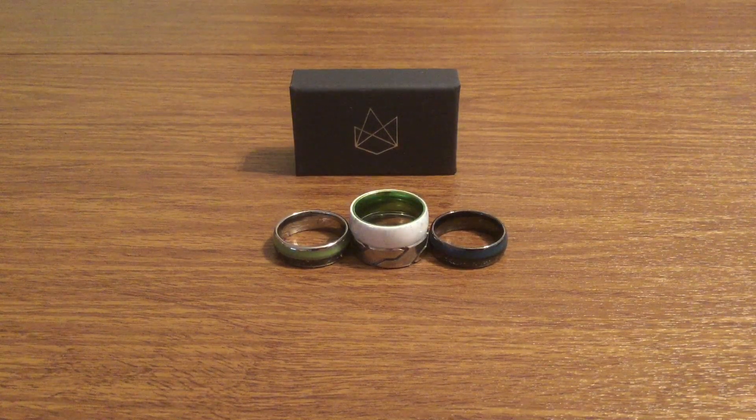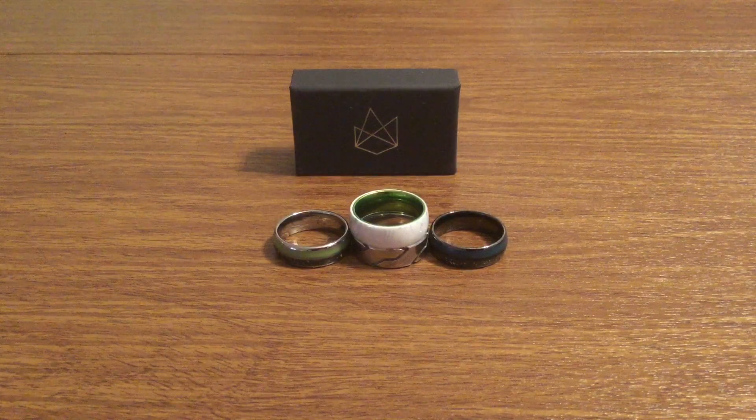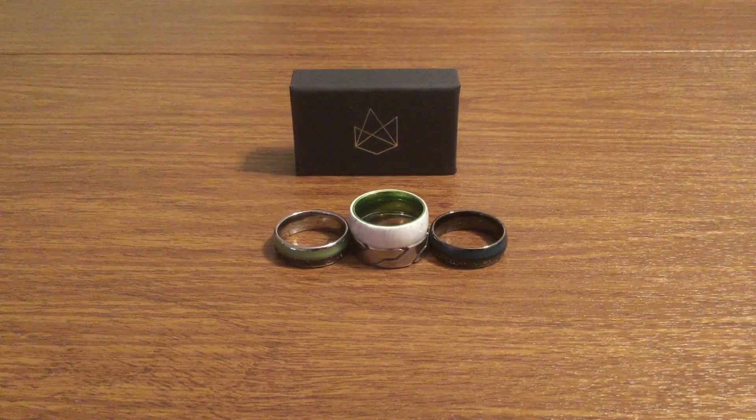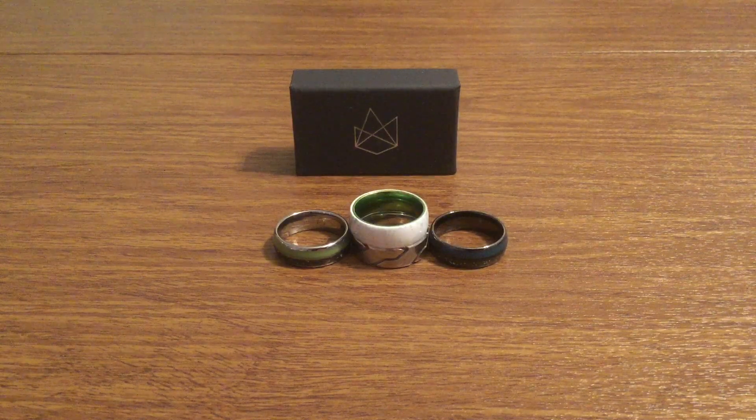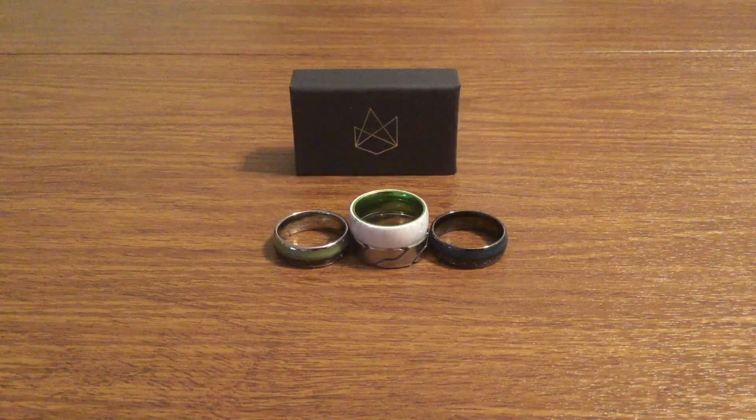Ember started about 7.5 years ago, and I've been reviewing their rings ever since their first week of opening. I can't thank them enough for all the support they've given me, and also all the product that they've supplied me with.